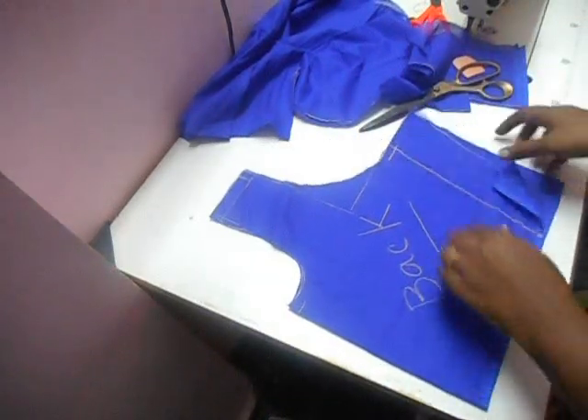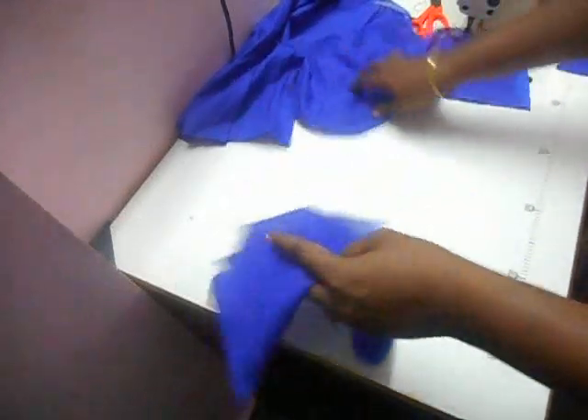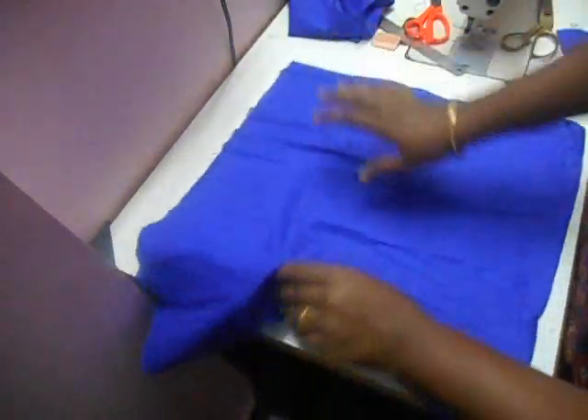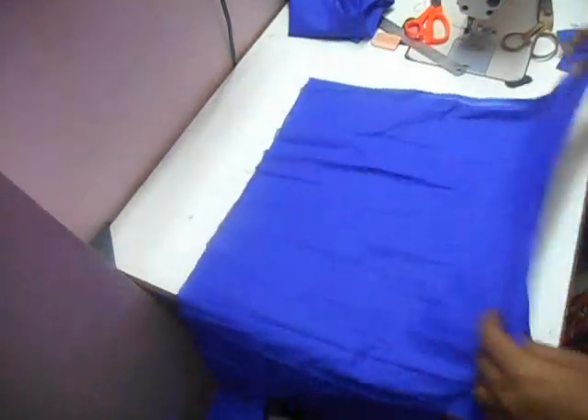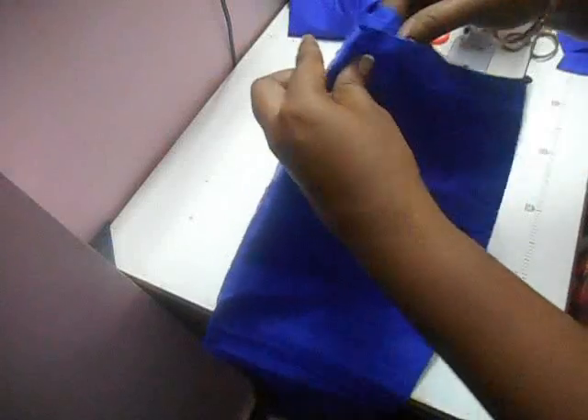Now this is going to be your back piece. Then we are going to cut out the sleeves for this. Take the next side of the fabric — this is going to be the next side of the fabric — and fold it into half, something like this. The fold edge facing you.